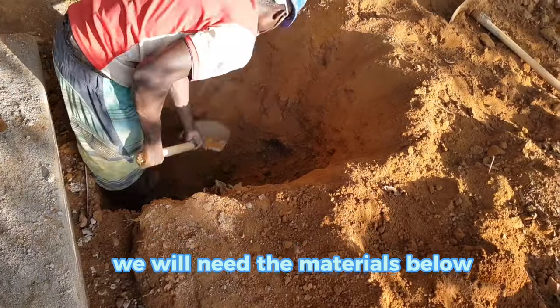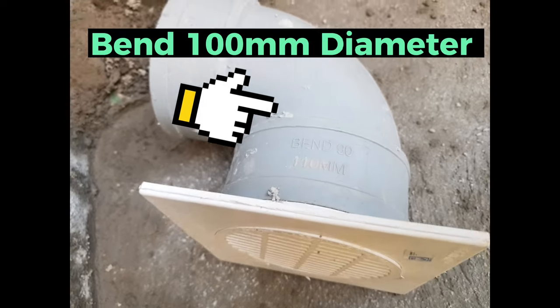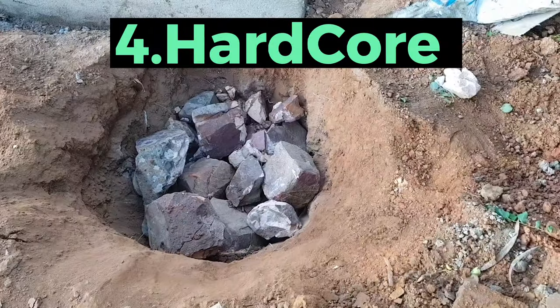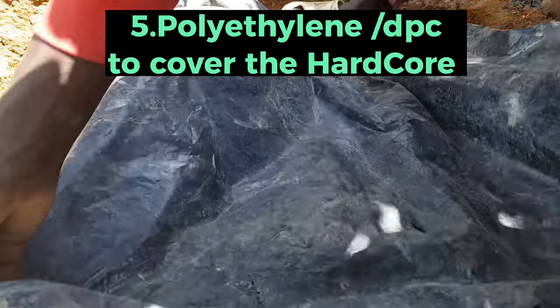We will need the following materials: one, a floor trap; two, a pipe bend; three, a PVC pipe of around 1.5 meters length; four, hard core; and five, a polythene paper to cover on top of the hard core.